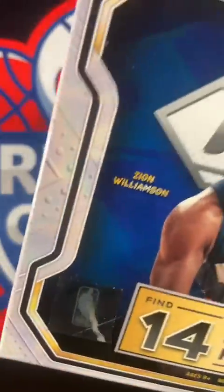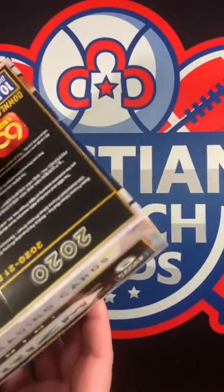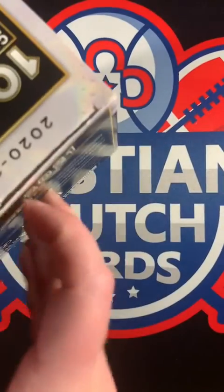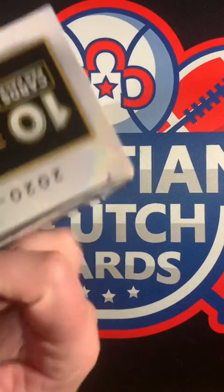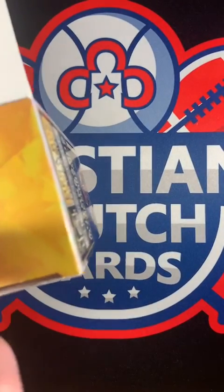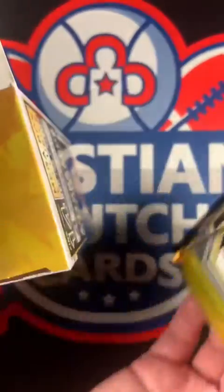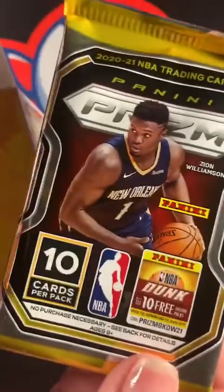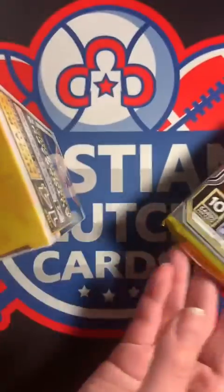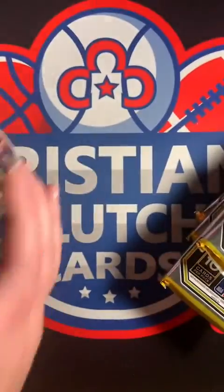Here we go, let's take this off. She wanted to do the shrink wrap part - well, you can open the box. Watch me break a nail trying to open this box - that wouldn't be a good start. There's the six packs. One, two, three, four, five, six - all right, there's our six packs.